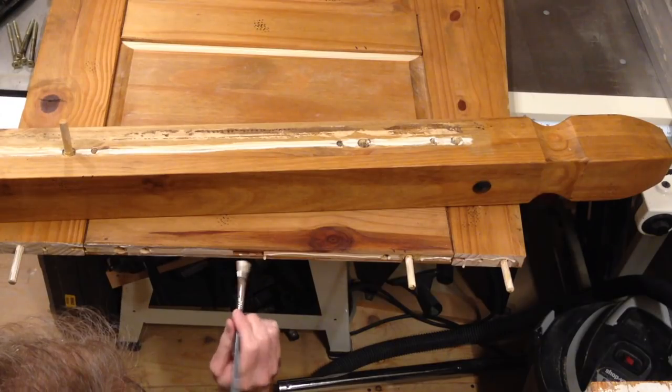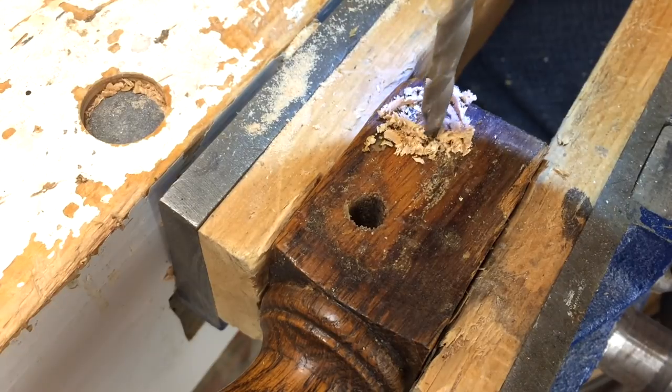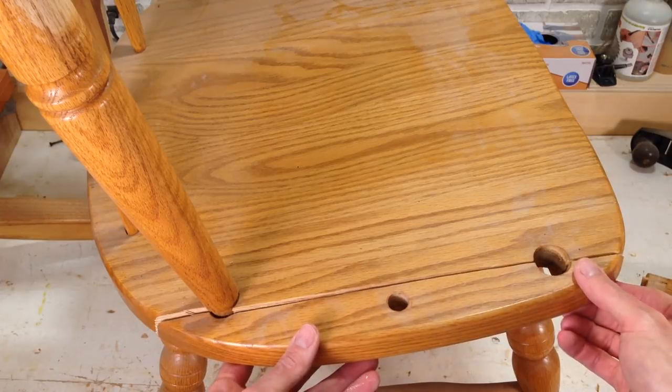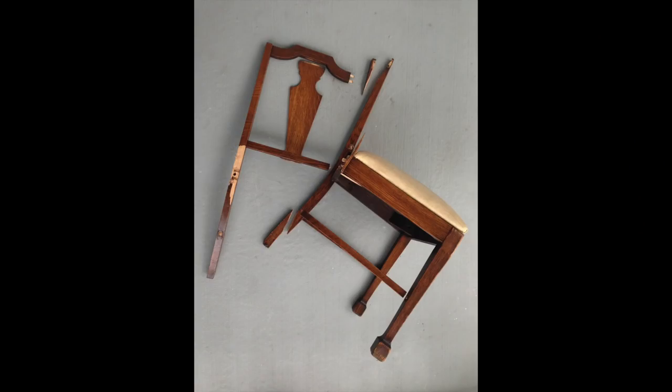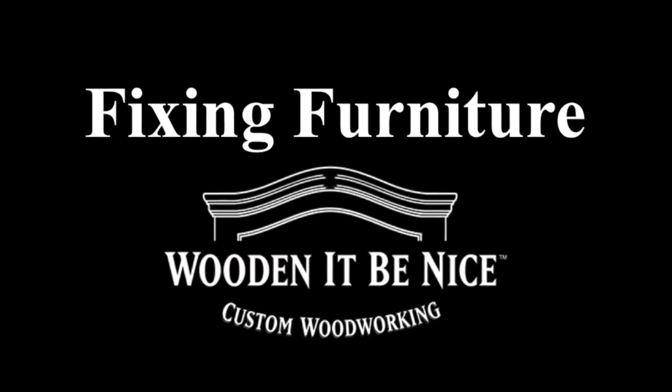I'm going to show you how. As a furniture repair business, we're opening the doors to our workshop to show you the tools and techniques to repair furniture. What I need to do is take that apart, repair it, and put it back together so I can get this chair in working order. We give you tips to make your repair projects easier. Let's get into the workshop and start fixing furniture.